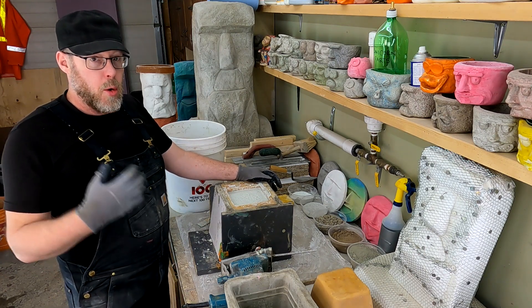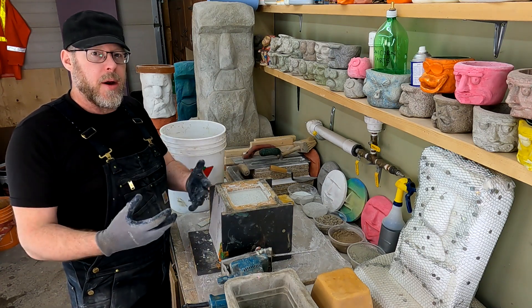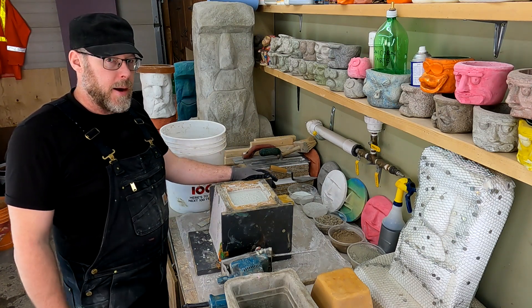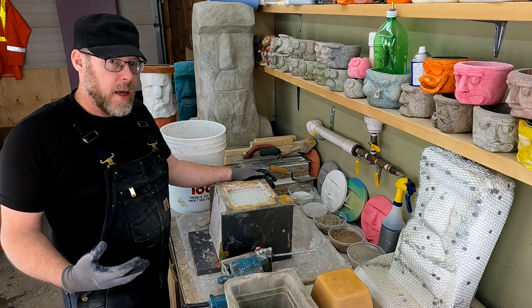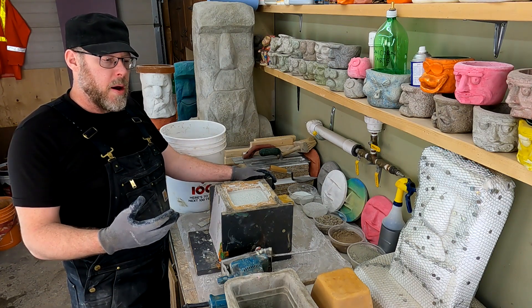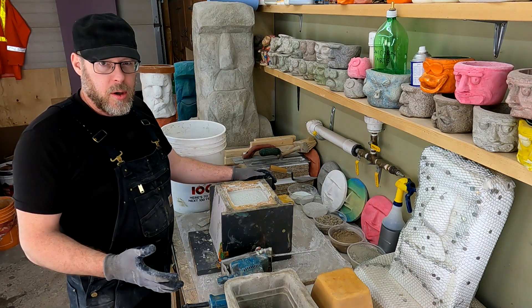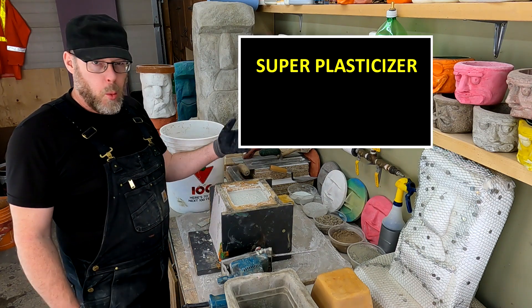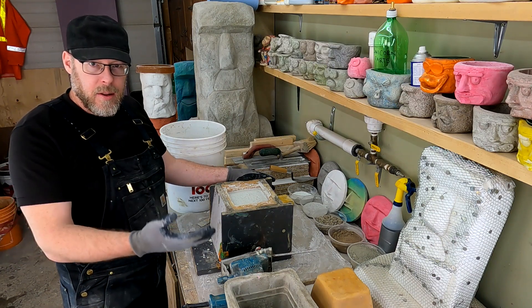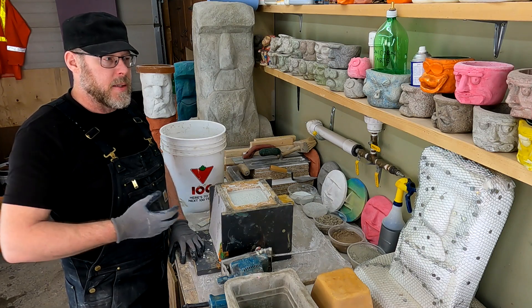It's a tricky balance, because if you add so much water that it's a really thin, watery mix — which makes it easy to get rid of air pockets — that normally compromises the strength of the concrete. You can't just keep adding more and more water. Instead, you'd need to look at an admixture called a super plasticizer or water reducer, which thins out the mix the same way extra water would.